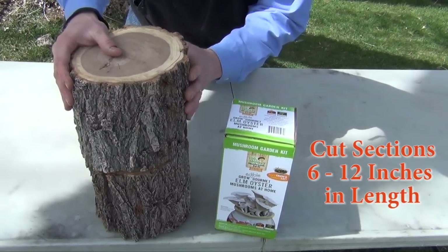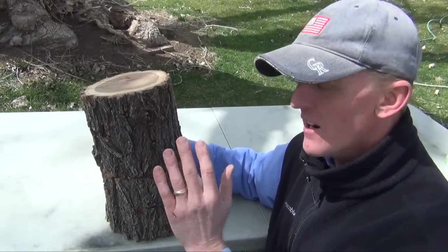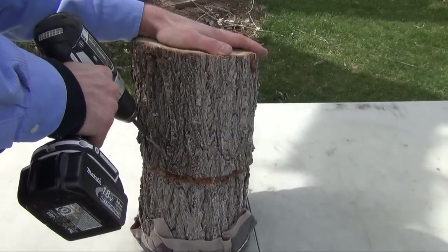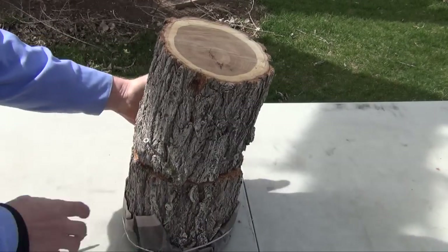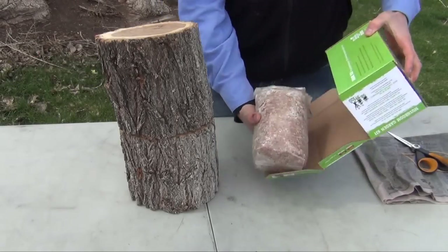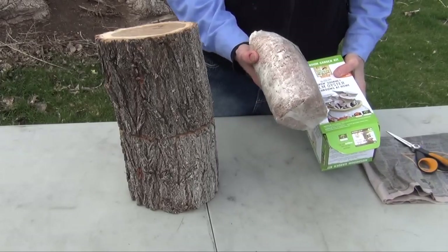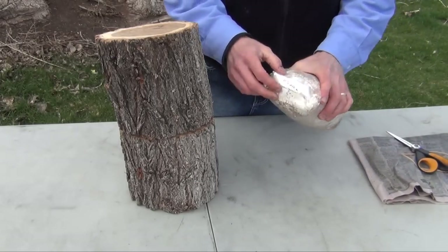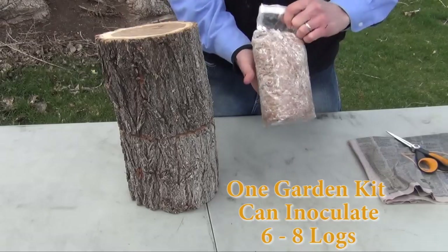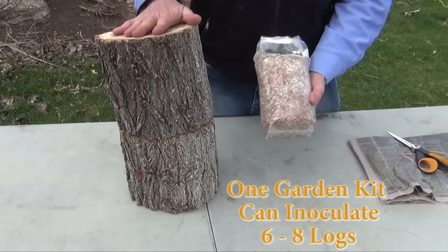These are about 8 inches long and you can do two to three sections. This one we're just going to do two. Before I start anything, what I prefer to do is to drill a 45 degree angle into this log so that I can screw it when I'm finished down to the bottom section so it stays stable. Now when I remove the contents of my kit, the entire spawn bag, I just want to open the top and take just a small amount off the top because with this size spawn bag from our garden kit I can do about six to eight logs this size.